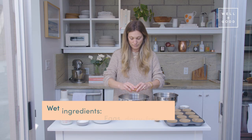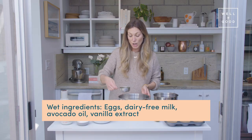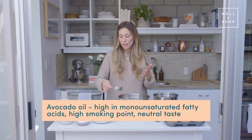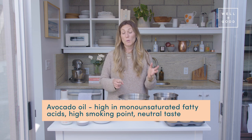We're going to start with two eggs. We've got half a cup of avocado oil. I love avocado oil — it's my preferred neutral cooking oil because it's full of monounsaturated fatty acids. It has a really high smoke point and no taste, so it's a great alternative to canola oil.